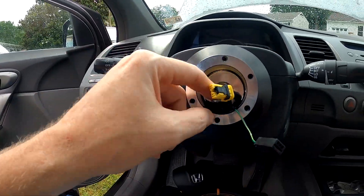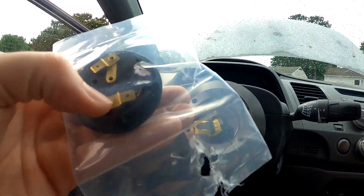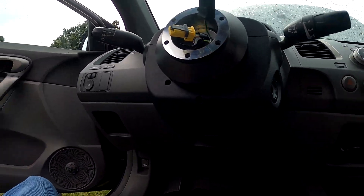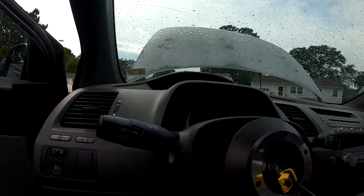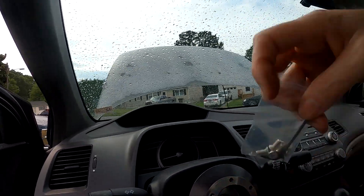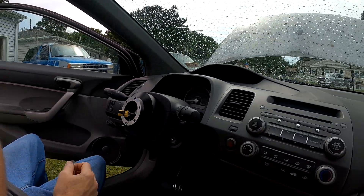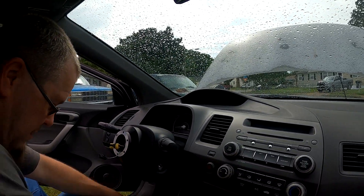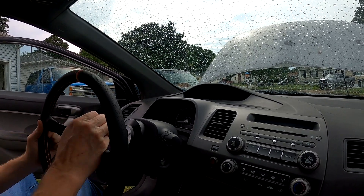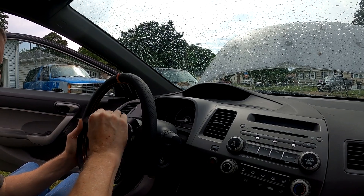I cut all the wires that went to the controls on both sides. Here's the horn right there — that plugs into the back of the horn button when I do get the horn on. Now the bad thing is these bolts that came with the steering wheel are too long. Luckily the adapter came with bolts, but they're silver and I really don't want to use silver bolts — I would prefer black ones because they'll look better on the steering wheel.